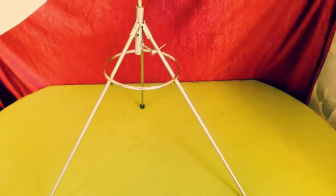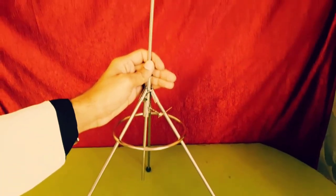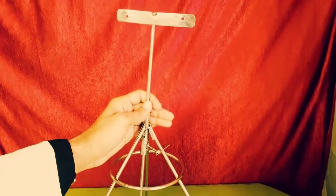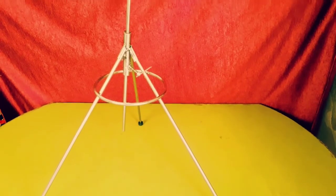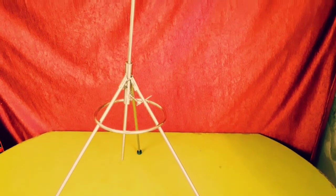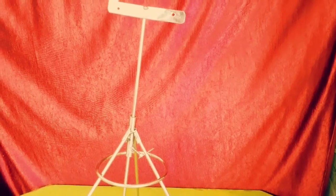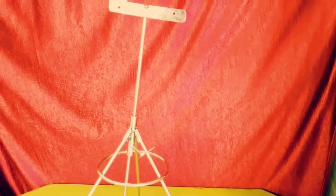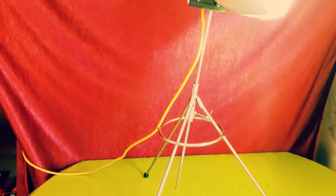And now we will place the holder. It's done. Now it looks fine. And here we have put our new light.